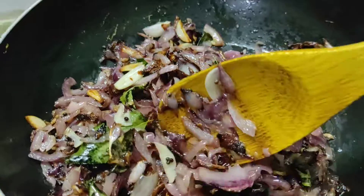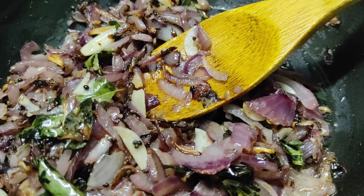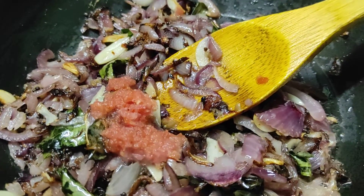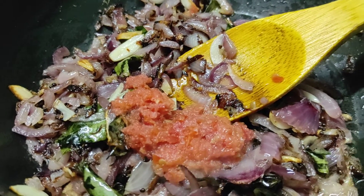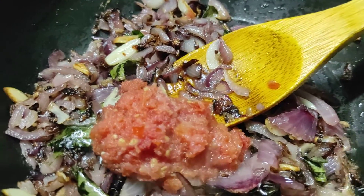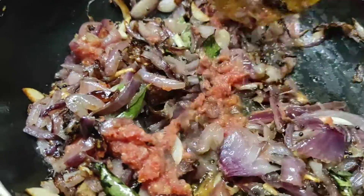We put the oil in the pan. Let's make a little bit of salt.